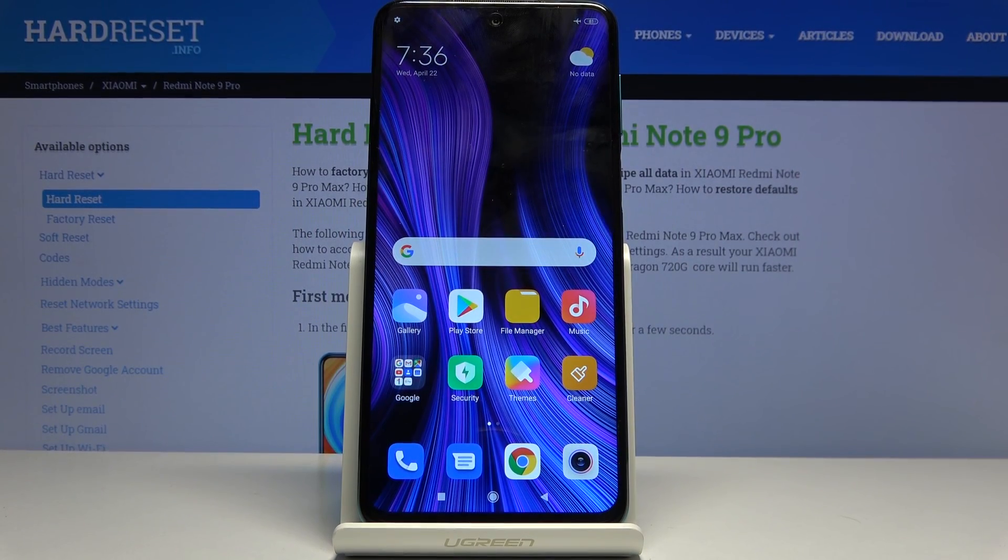Welcome. This is a Xiaomi Redmi Note 9 Pro and today I'll show you how to put the device into fast boot mode.